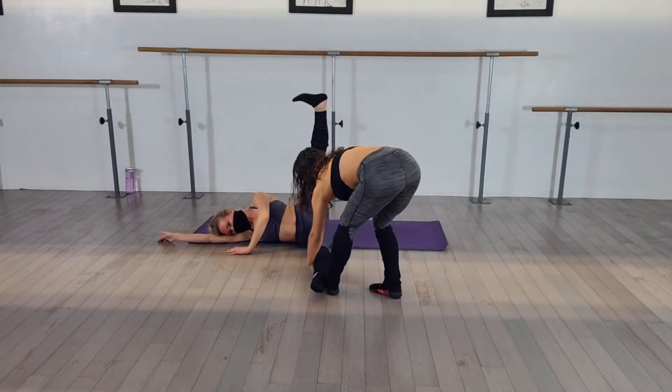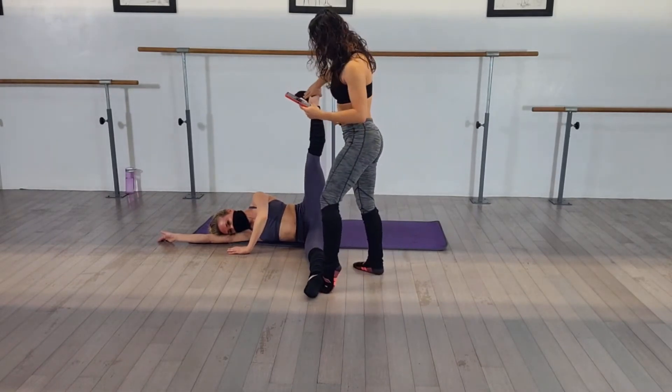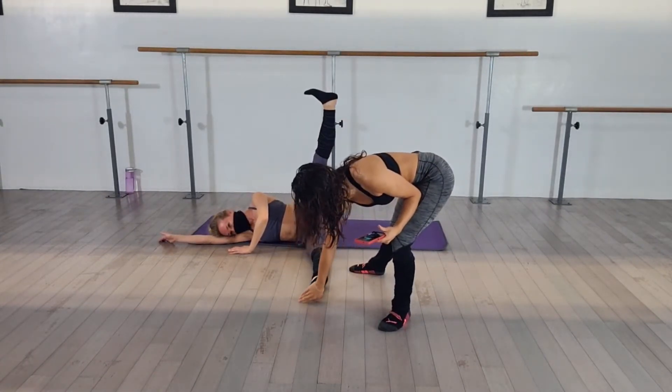You're engaging from the base of the thigh all the way from the back. Turn this knee to the floor. That's it — it's the same muscles that you use when our legs are open on our back to the split. You've got to lengthen that bottom leg more. Touch my hand with your left foot. That's it. Reach.